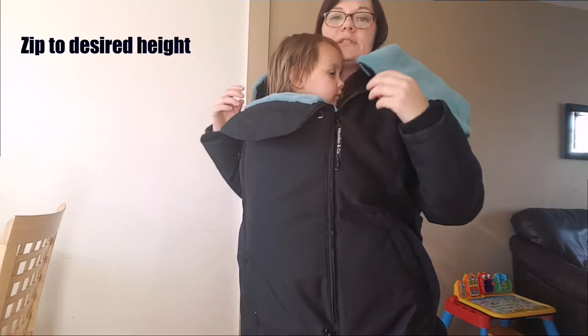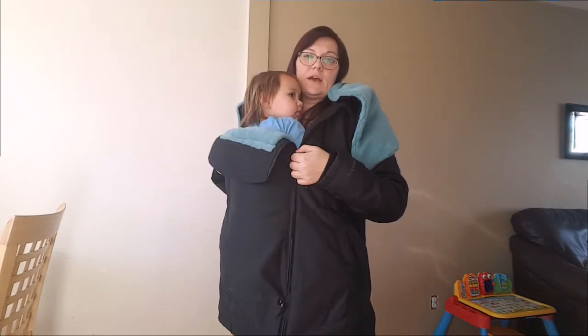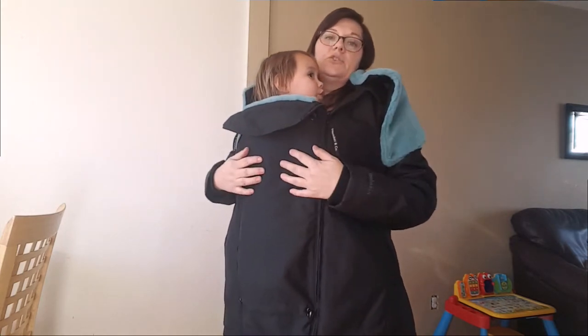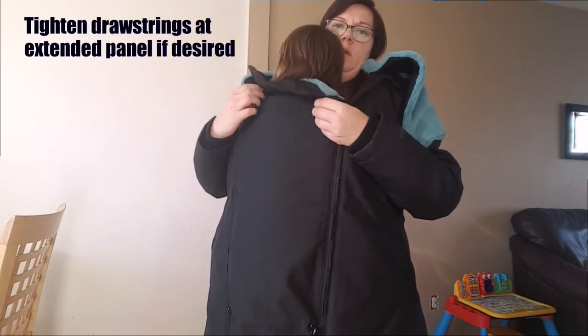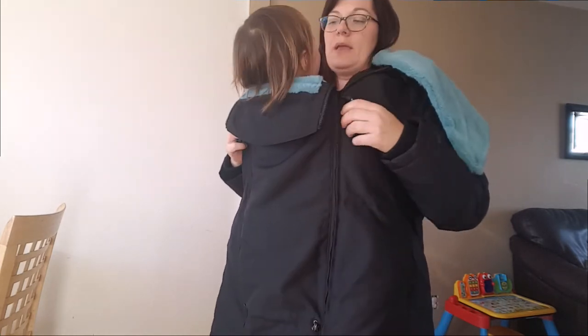You can zip that up to your desired height, and then if you wanted a little bit more room for baby you can take those down a little bit if your baby's deciding they want their arms out at that moment. You can also tighten up the little elastic adjusters here if you want that a little more cinched around your baby.